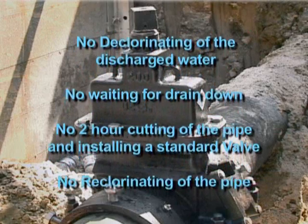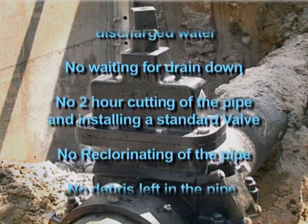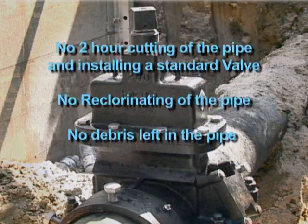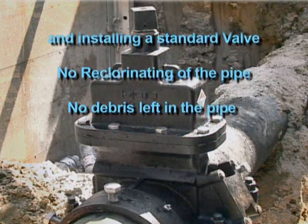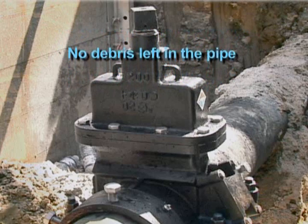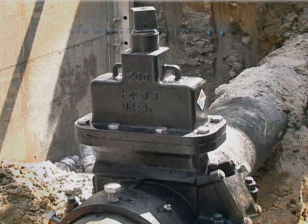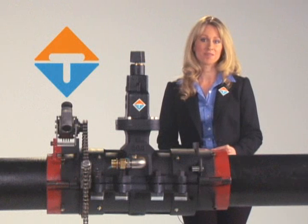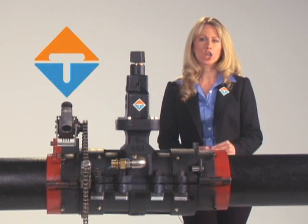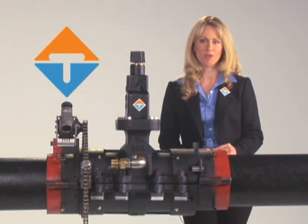No dechlorinating of the discharged water. No waiting for drain down. No two-hour cutting of the pipe and installing a standard valve. No rechlorinating of the pipe. No debris left in the pipe. The equipment is designed for years of maintenance-free use. The EZ valve can be installed under pressure in 45 minutes or less.